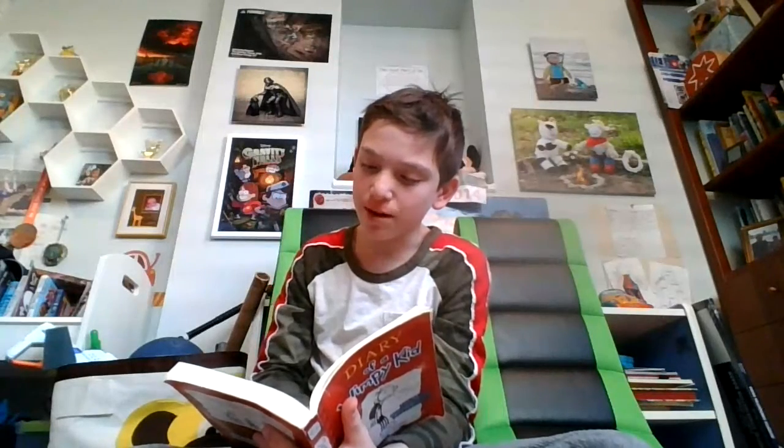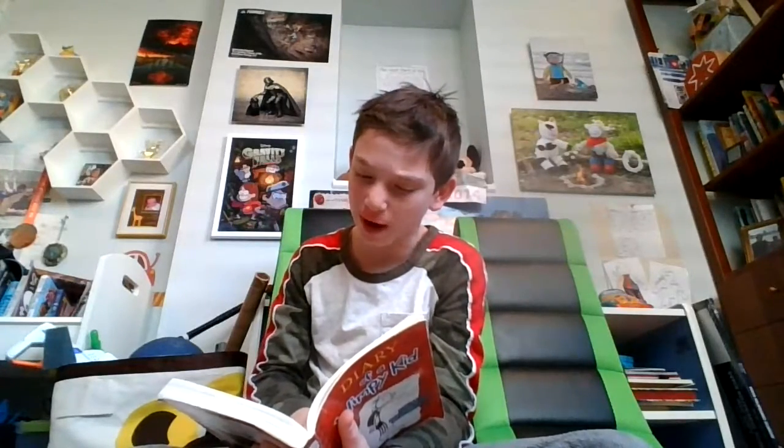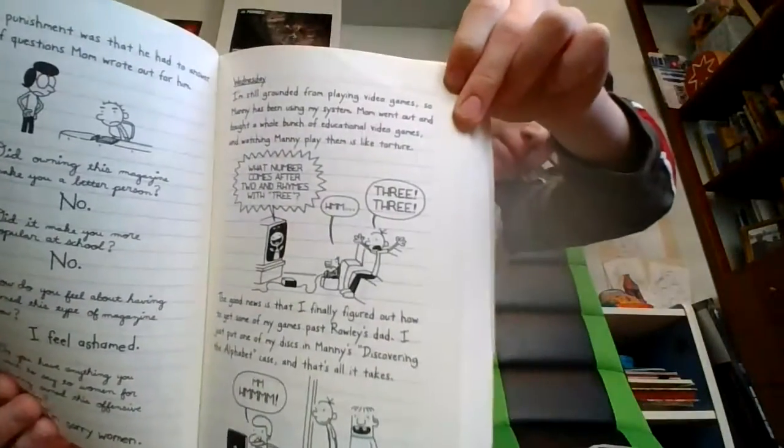Wednesday. I'm still grounded from playing video games, so Manny has been using my system. Mom went out and bought a whole bunch of educational video games, and watching Manny play them is like torture. "One number comes after two and rhymes with three." "Three. Three. Three." The good news is that I finally figured out how to get some of my games past Rowley's dad. I just put one of my discs in Manny's Discovering the Alphabet case, and that's all it takes.